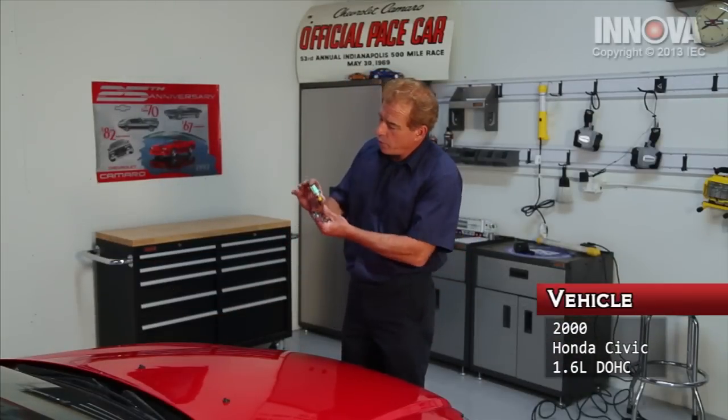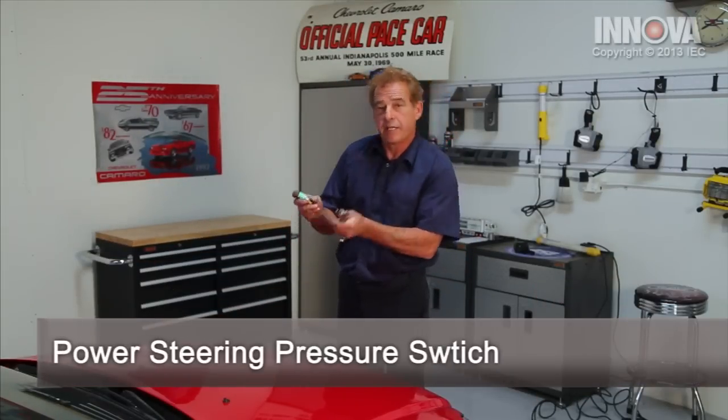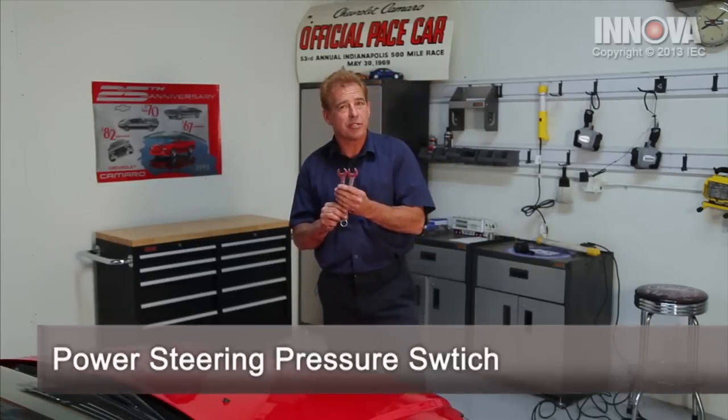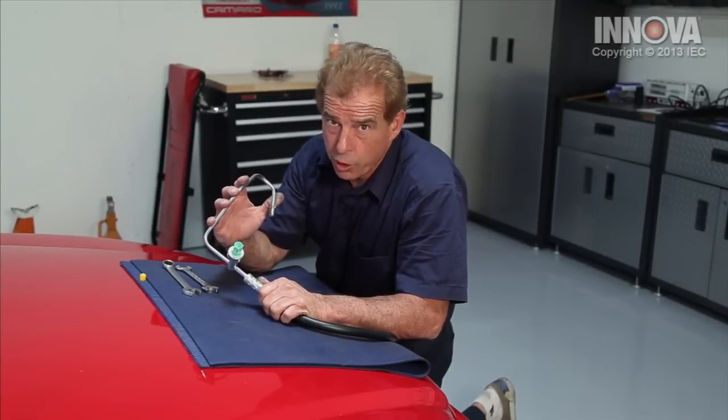The service repair vehicle is a 2000 Honda Civic, and we're going to be replacing the power steering pressure switch. It's only going to require two 17-millimeter wrenches. Before we get started, I want to explain that you can easily take a small job and make it a huge job.